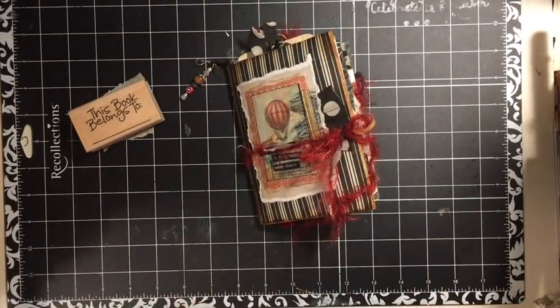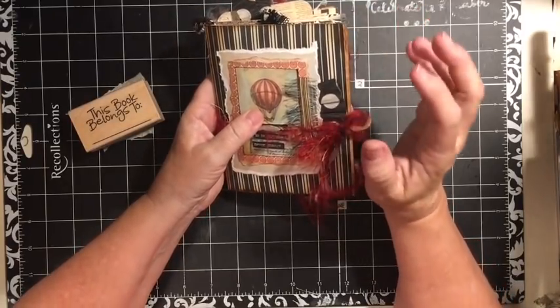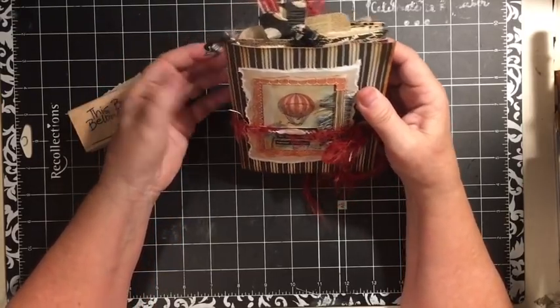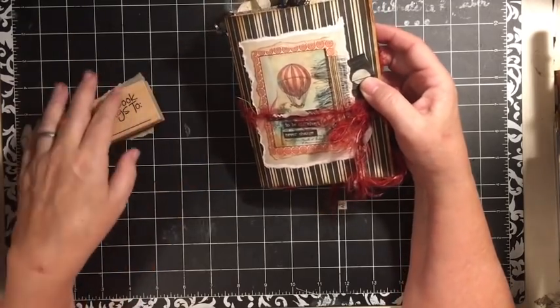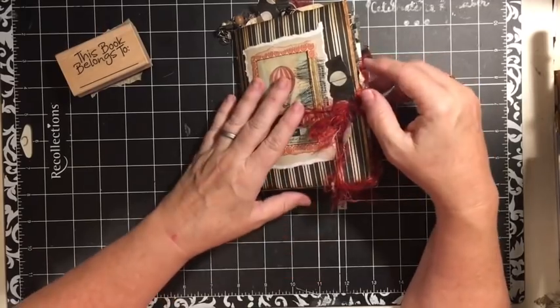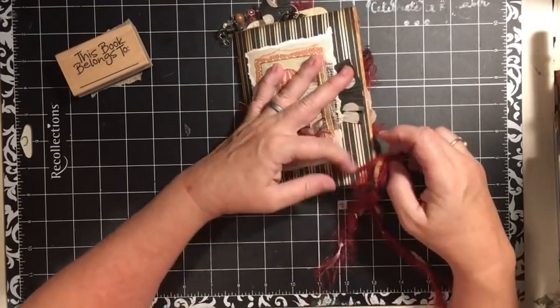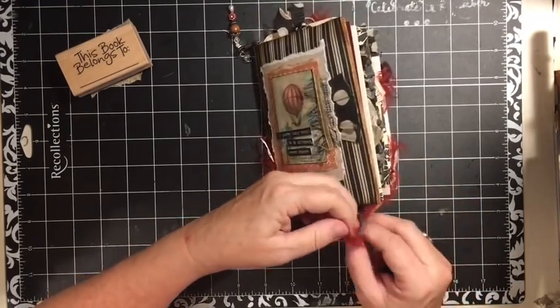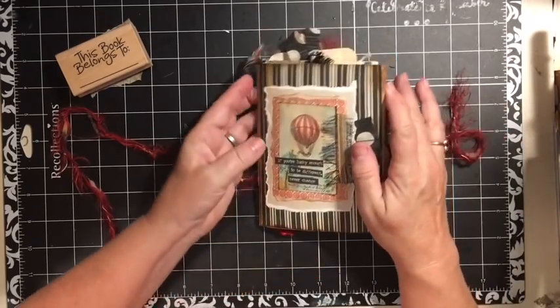Hello and welcome. Today we are going to do a flip-through of the mini journal featuring the hot air balloon. There are several videos of me making the embellishments, picking out the papers, and everything for this journal, and I will post links to those videos in the comments below. One thing I haven't done yet is put 'this book belongs to' in here, so we will get to that after we walk through.